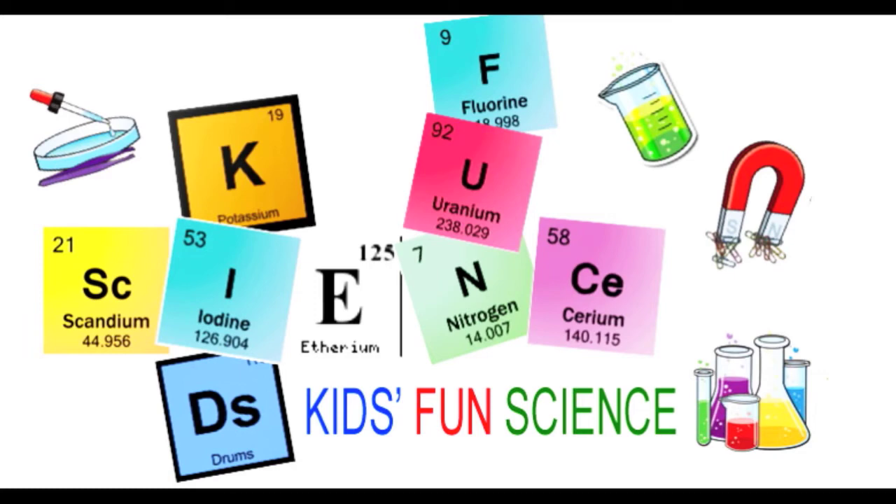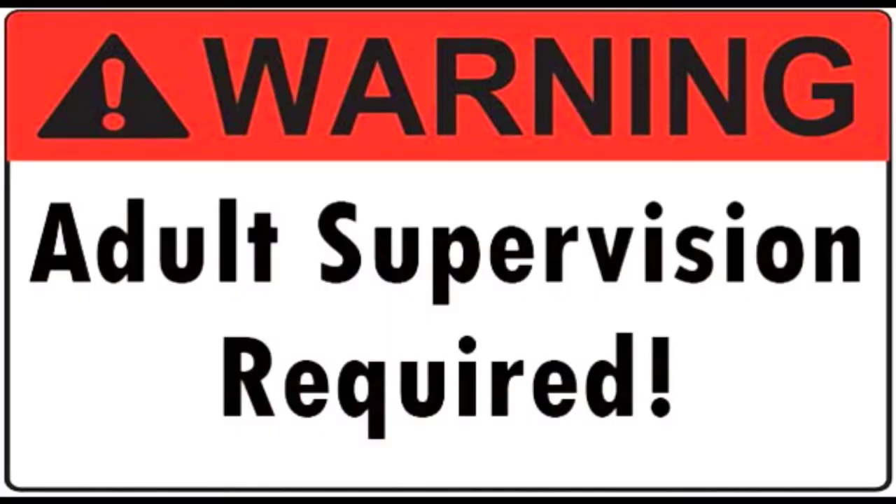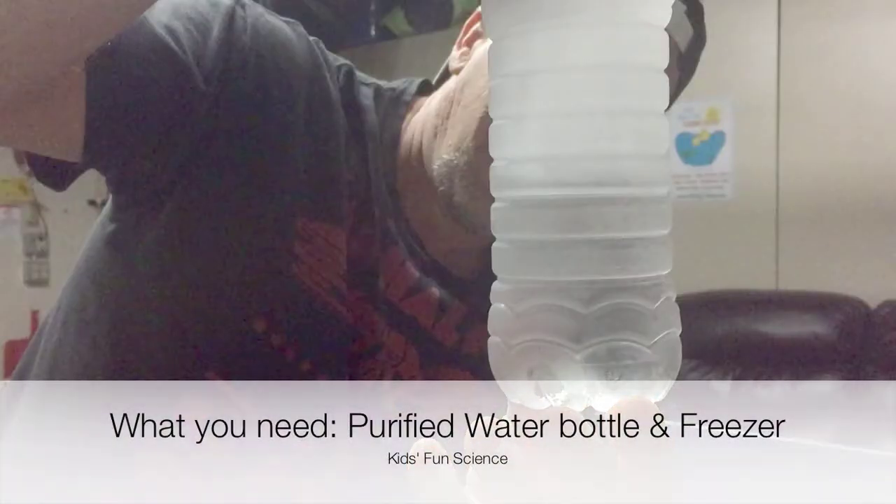Welcome back to Kids Fun Science. My name is Ken and today's experiment is freezing a water bottle in a second. As always, adult supervision is required. What you need for this experiment is a purified water bottle and a freezer.